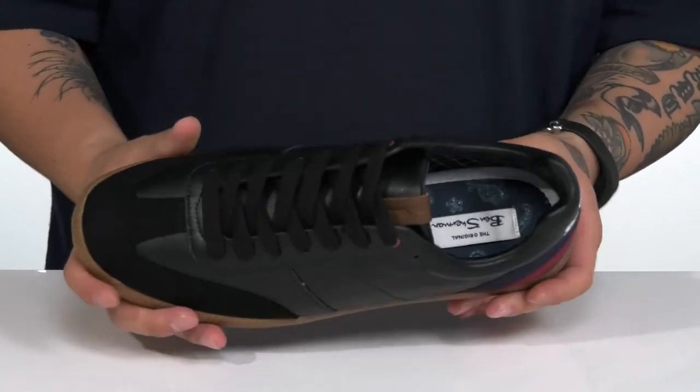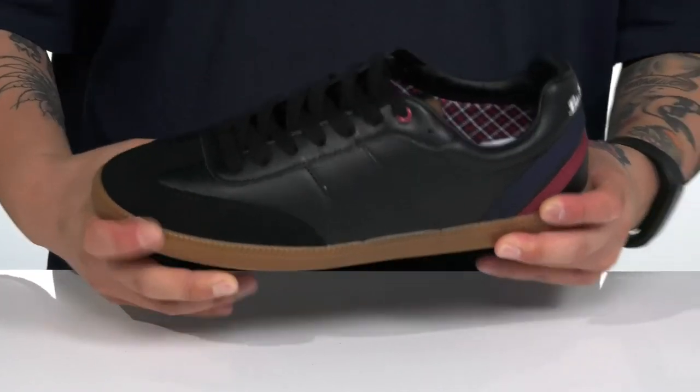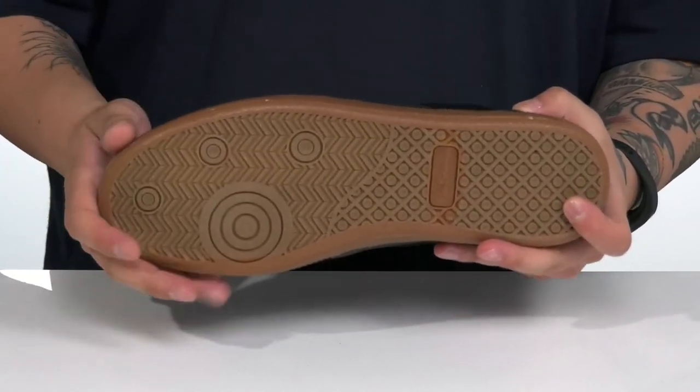to help absorb shock and keep you comfortable. Sits on top of a sturdy design and of course a textured rubber outsole to keep you stable.